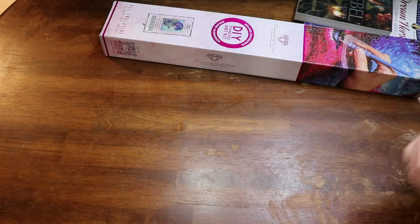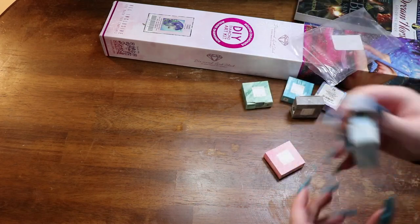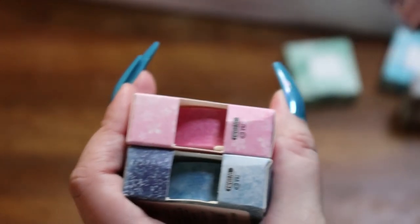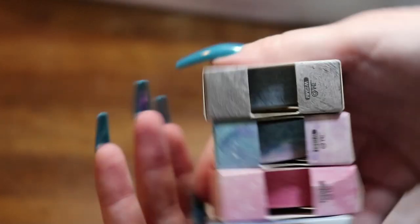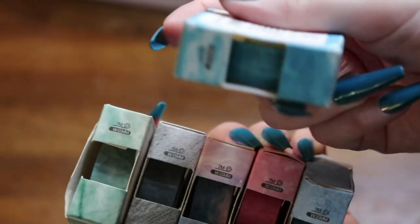We will start with the washi tape — oh, look at this stuff. So we've got blue, it's pretty like watercolory, and some pink with flower detailing. This one is like a pastel galaxy, and then we have one that looks almost like marbling — this gray. And then a nice green color, and of course some more blue. I'm gonna go ahead and set these off to the side as well.